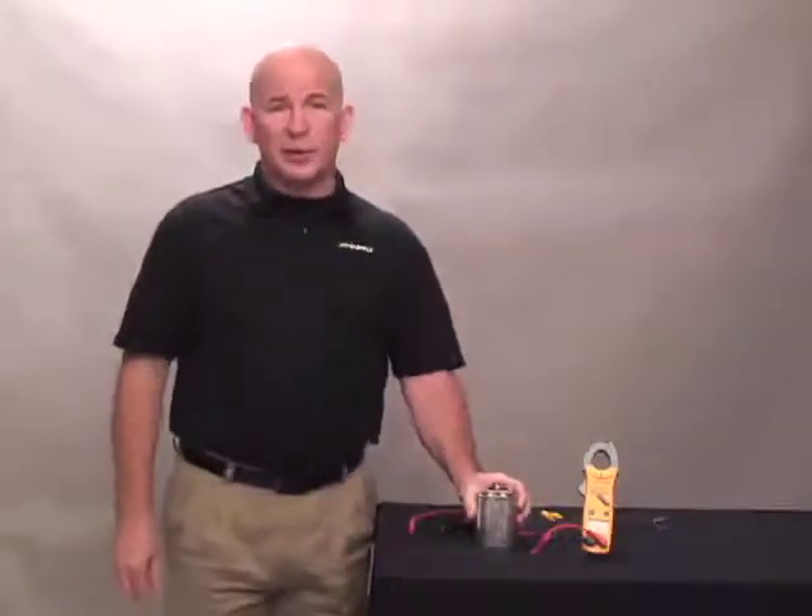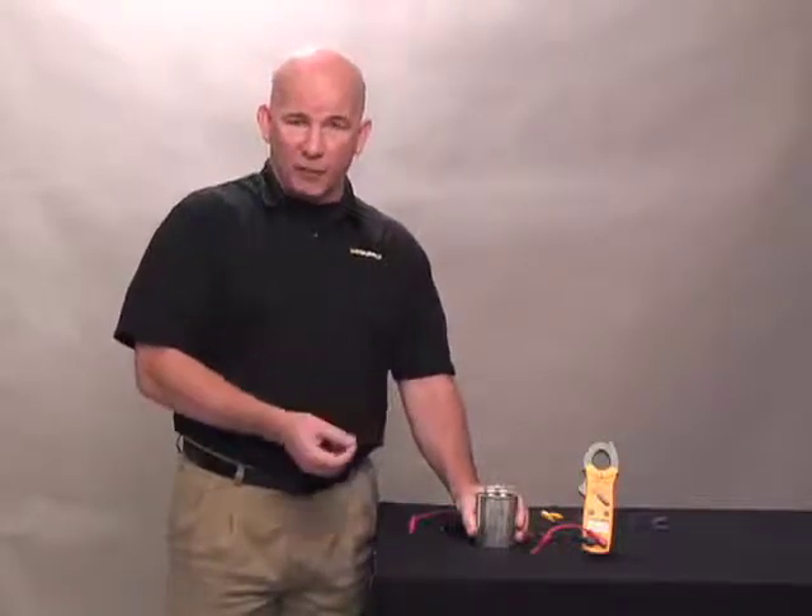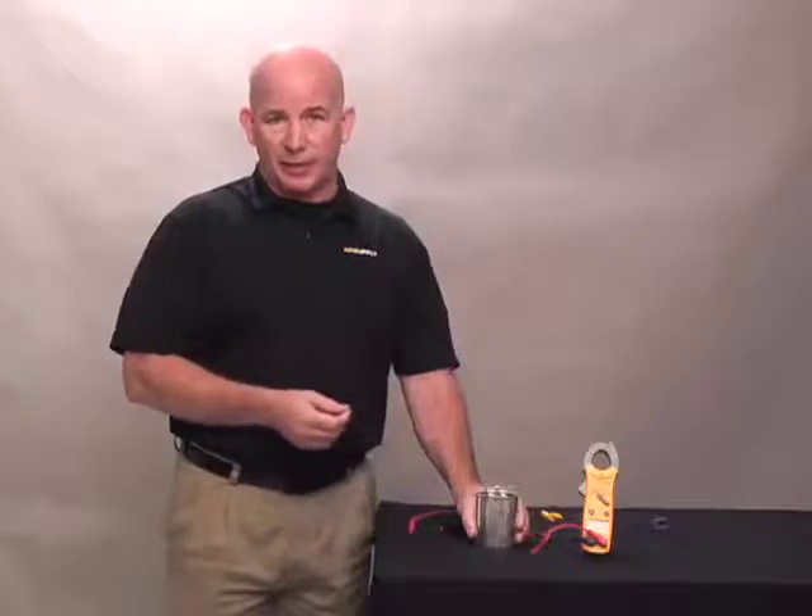This is a standard 25 plus 5, 440 volt capacitor. 25 is the microfarads for the start of the compressor, 5 is the microfarads for the run of the fan, and 440 is the maximum amount of voltage that this capacitor can handle.